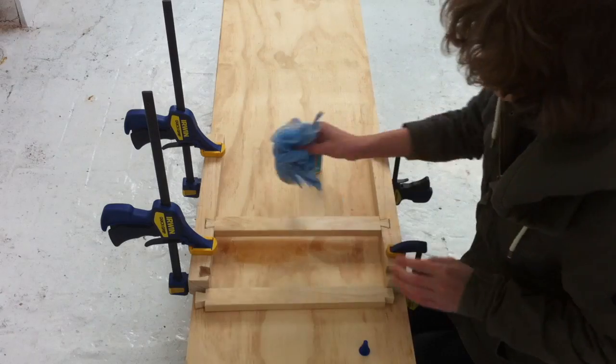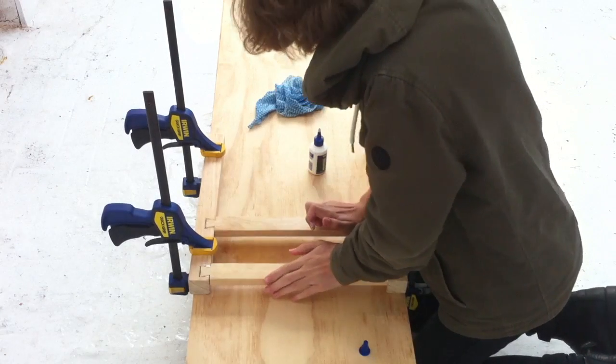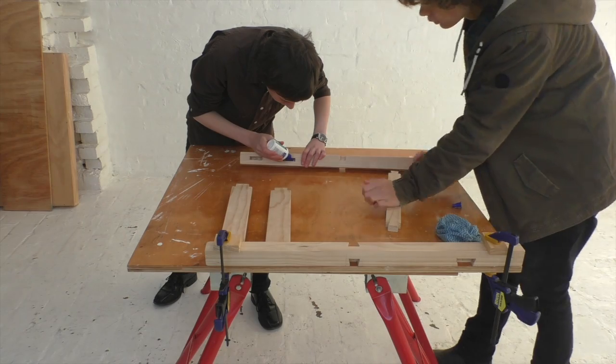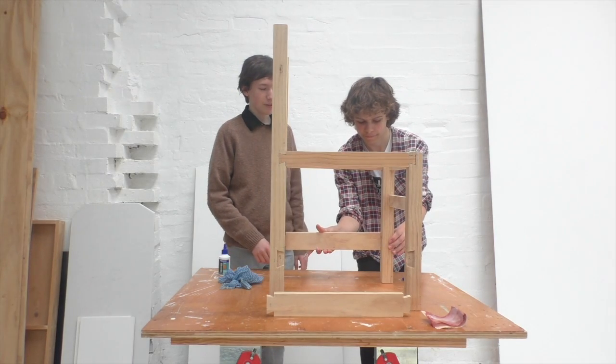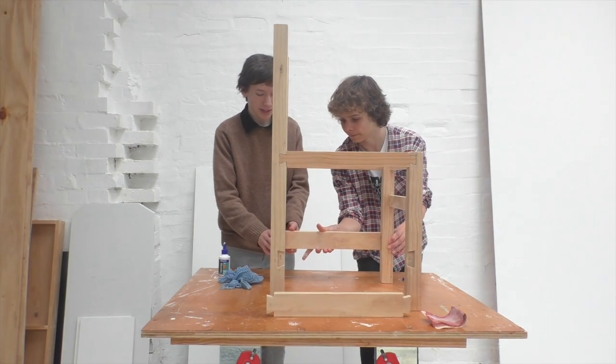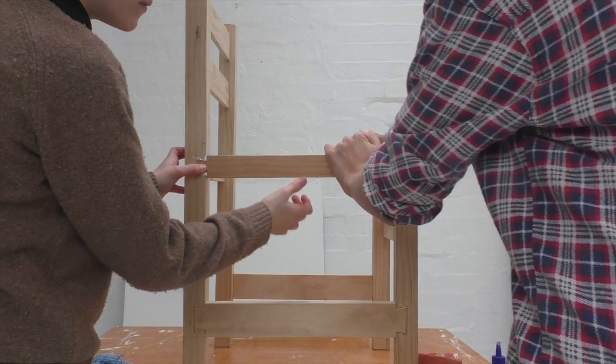We wipe off any excess glue using a damp cloth and allow the assembled front piece to dry. We repeat this process for the pieces forming the back surface, and perform these steps one final time as we connect the front and back pieces by attaching the side floopies and crossbars.